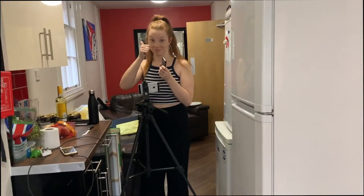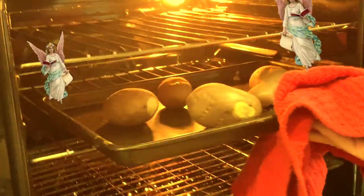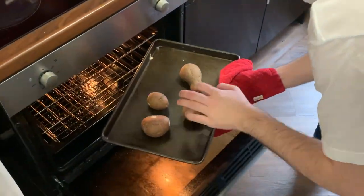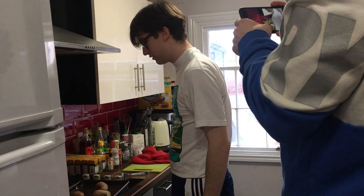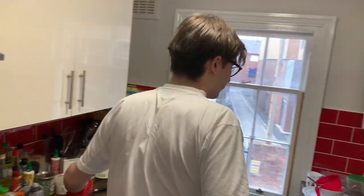Once your potatoes are done, just grab them out of the oven. Check to see if they're done by tapping each of them once and then just have a good long stare at them.